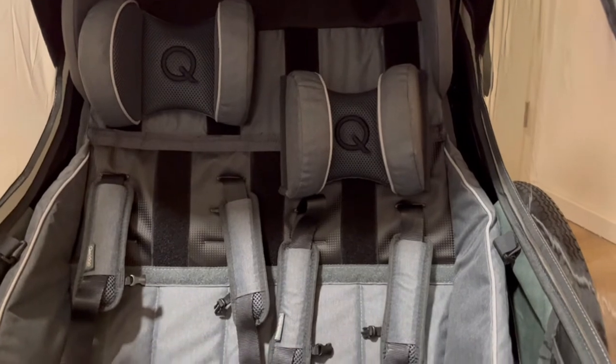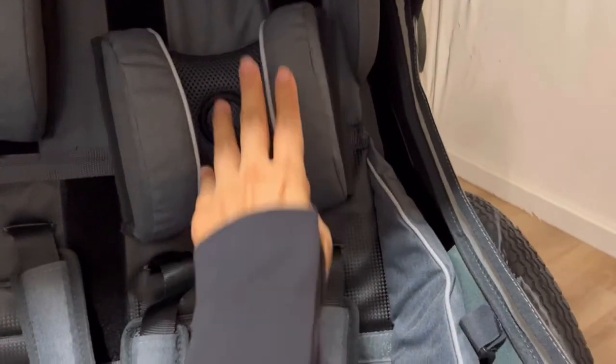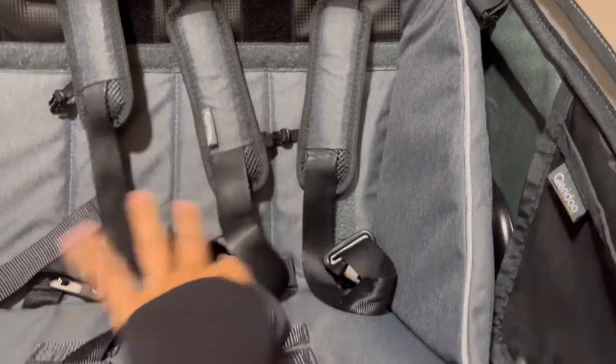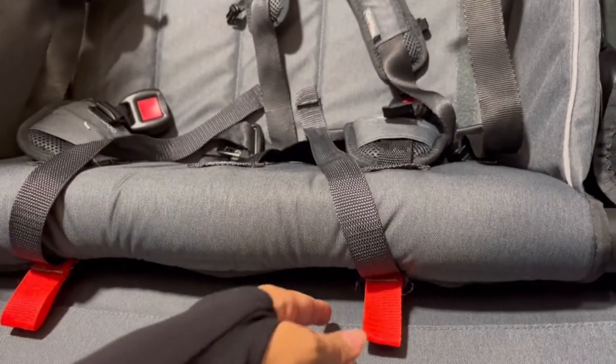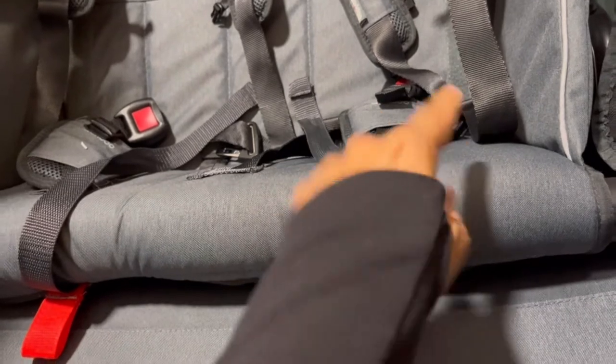Let's open this up and take a look inside. This is already set up for my two kids — that's why you see the two different headrest heights, but they can easily come off and go back on. Five-point harness: here's one strap, and then here, we've got the rest of the buckle here and here. The material is nice. Down here is where you tighten — you strap the kids in and then just pull on this to tighten it. And back here, the red is where you loosen it — pull on that to loosen the harness.